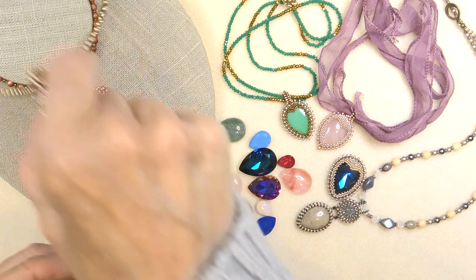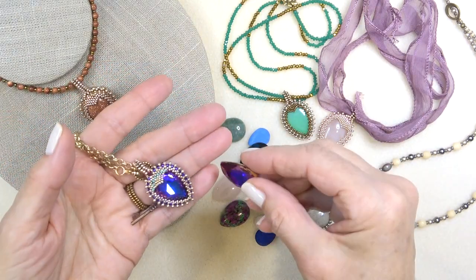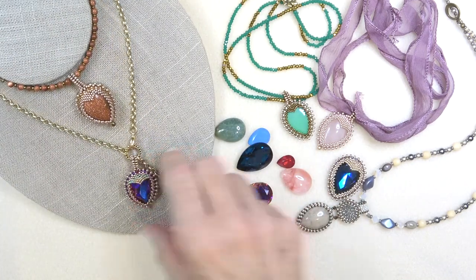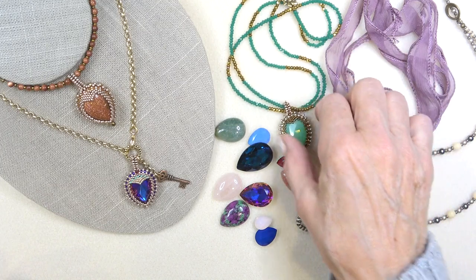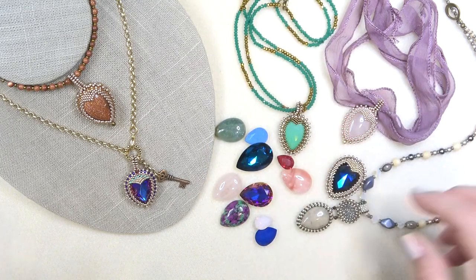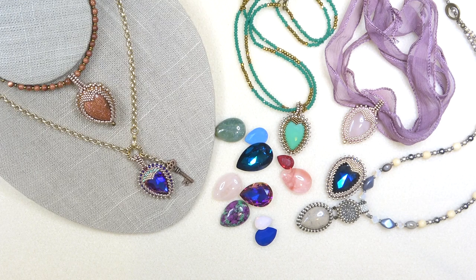We're going to work on this one today. This is using this stone right here, and you can put any chain you like on it. I love the little ribbon on it — just a double chain of rondelles. I think this is so pretty; it just looks very vintage. Really you can do anything you like as far as the chain is concerned. I'm losing my voice, so before I lose it completely, we'll clear this off and get a materials list going and get started.